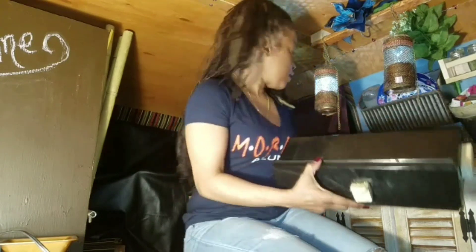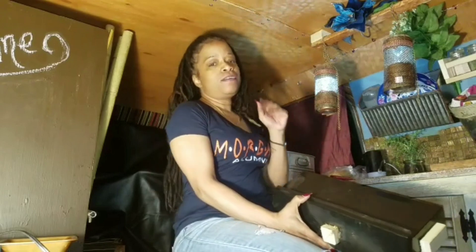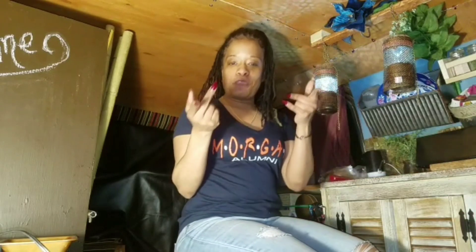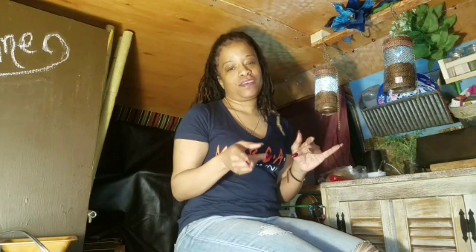I have some sterno heaters over here. I'm going to first prepare my food and then show you how I'm going to cook it. Stay tuned.